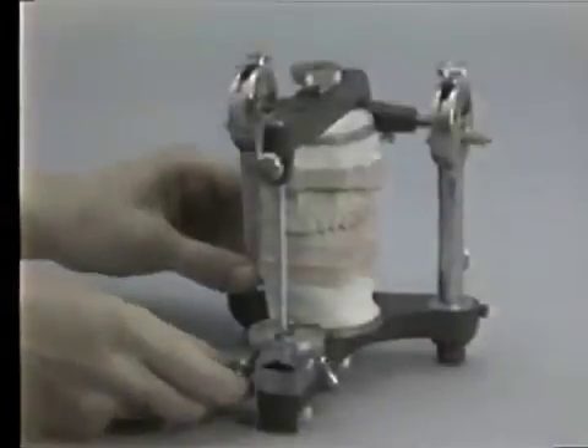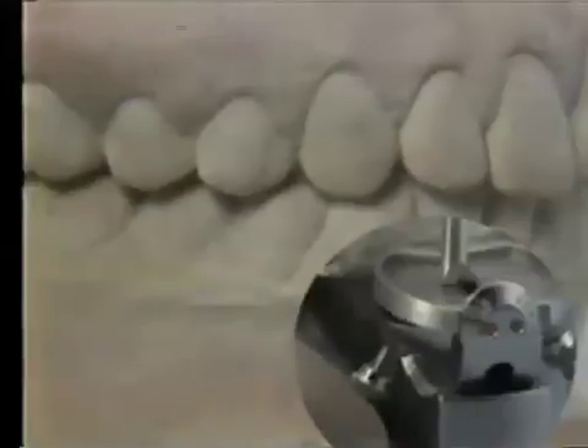If the incisal pin is not centered laterally, a change in the vertical dimension will occur when the wings are elevated.